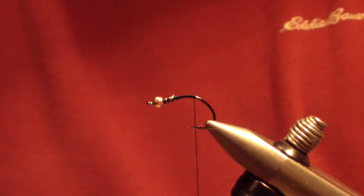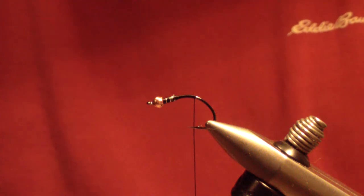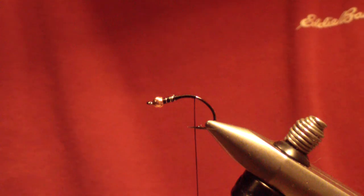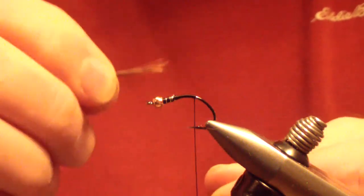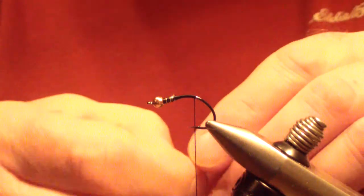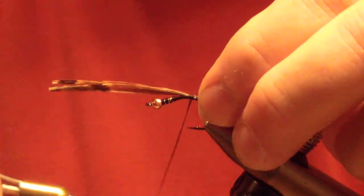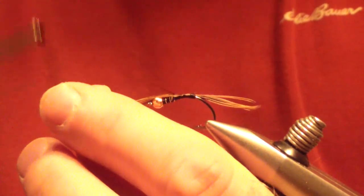The next material you're going to tie in is natural pheasant tail. Take about 10 to 12 fibers — you want a lot of fibers, a sizable chunk, from the base so they're long. Measure a tail about as long as from the eye to the barb of the hook — not very long, you don't want it too long. Pinch wrap in place at that starting point, then bind over those fibers and take them all the way up behind the eye.